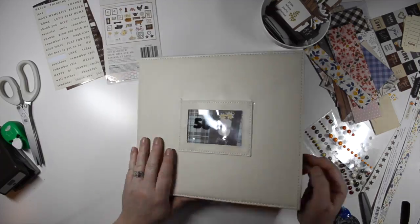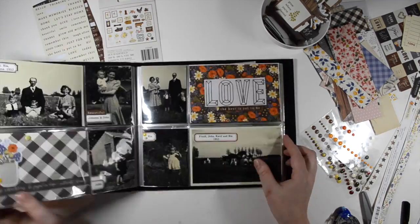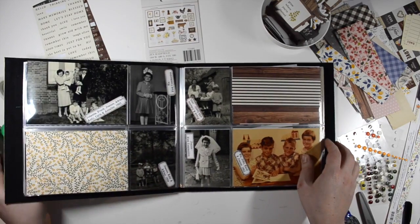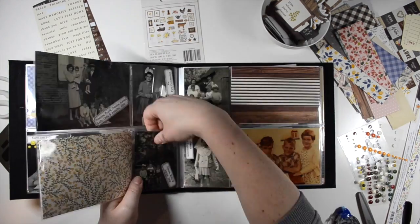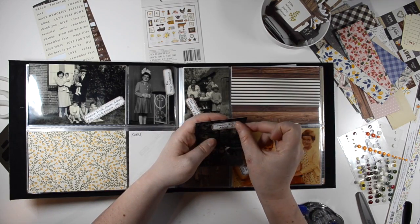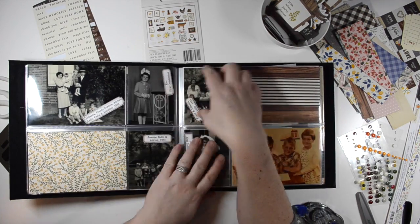Hi everyone, it's Christy here from Sweet Girl Designs. I'm back again with another process video for this heritage album that I am working on. This is video three and I anticipate that there's probably going to be another three videos after this. It's a little bit slower going than I had anticipated.